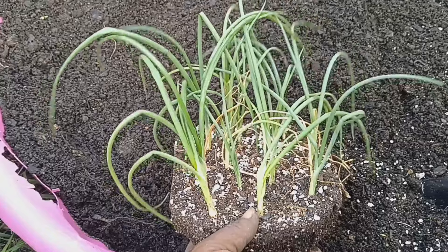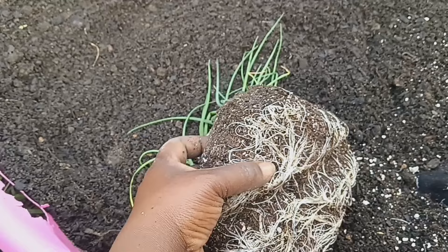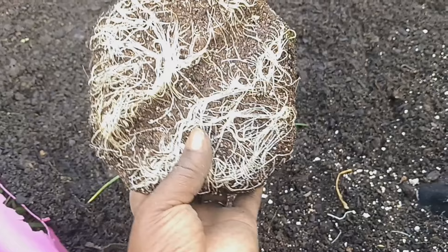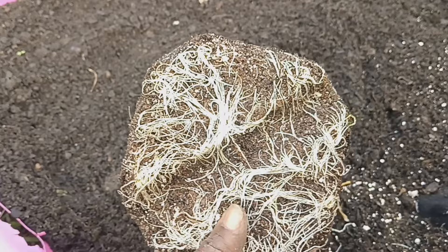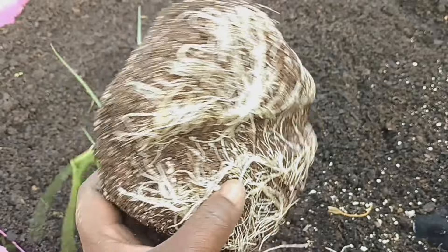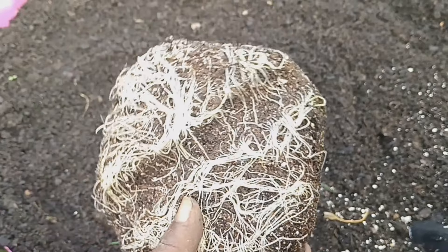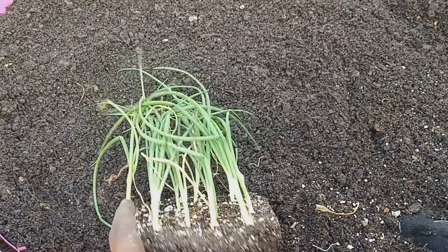This is how it looks when I got them out of the container. It's a good thing that these need to be planted right away because those roots are starting to become root bound in the container. When it gets to this stage it won't allow the onions to gain any nutrients from the soil — it's almost just going to feed on itself and stunt growth because the roots can't reach any further.